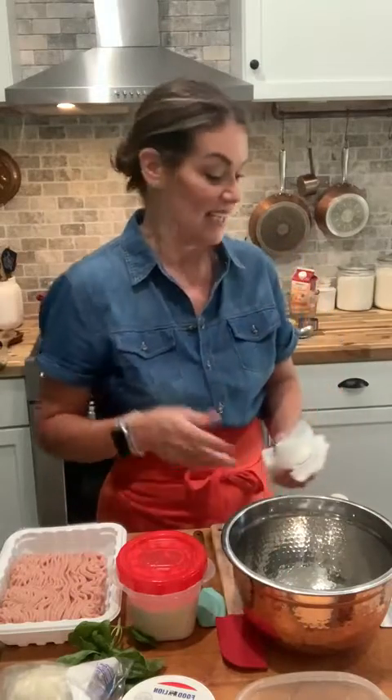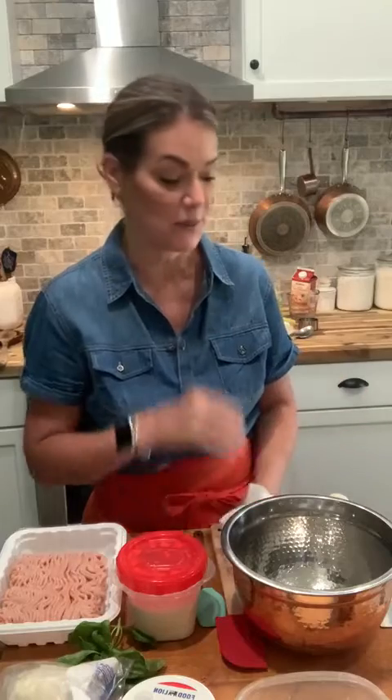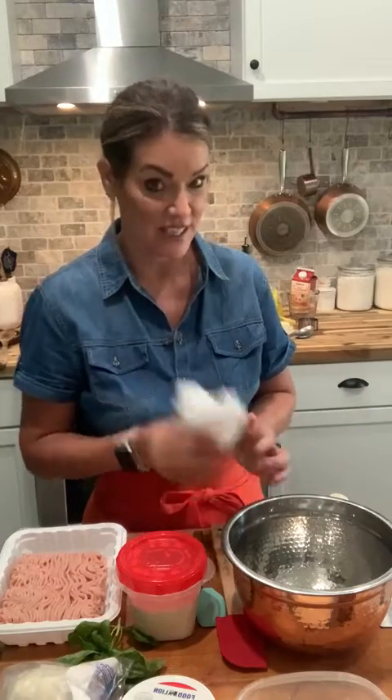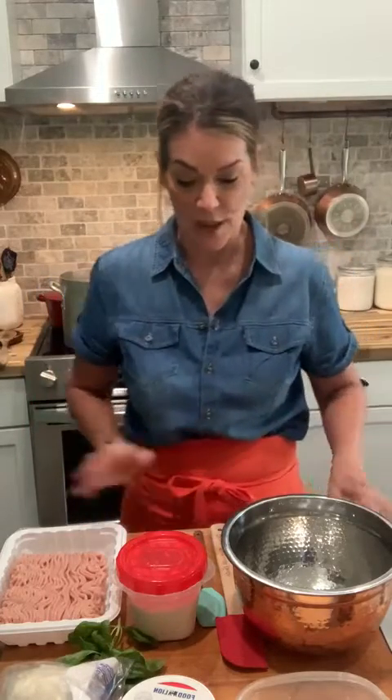Good morning everybody! I just looked up and it was 11 o'clock. I had to call Pepe in — he was outside and it's been raining a little bit here, so he was a little bit dirty. I just finished cleaning him up.